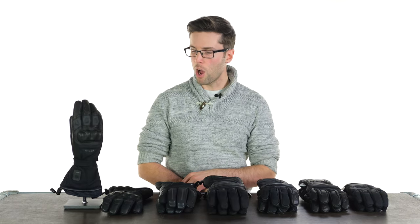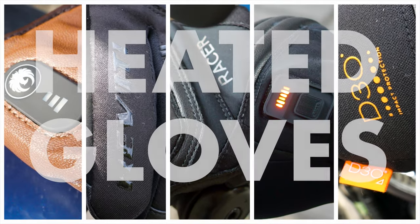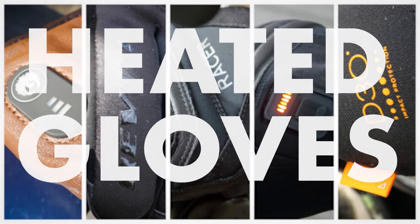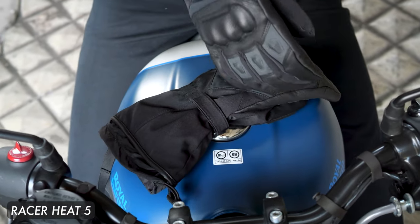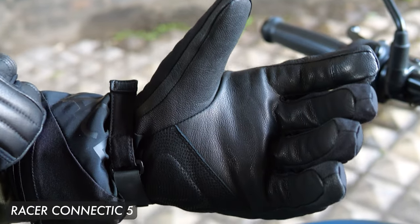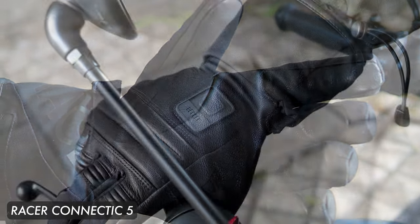Hello folks, welcome back to the Urban Rider studio where we have a host of heated gloves to warm your digits on those winter rides. I've definitely moved on to my heated gloves for winter — it will be a fair while before I put my summer gloves back on, I would estimate.